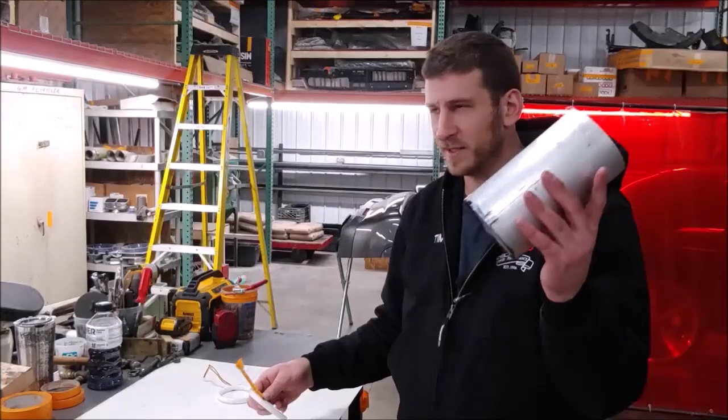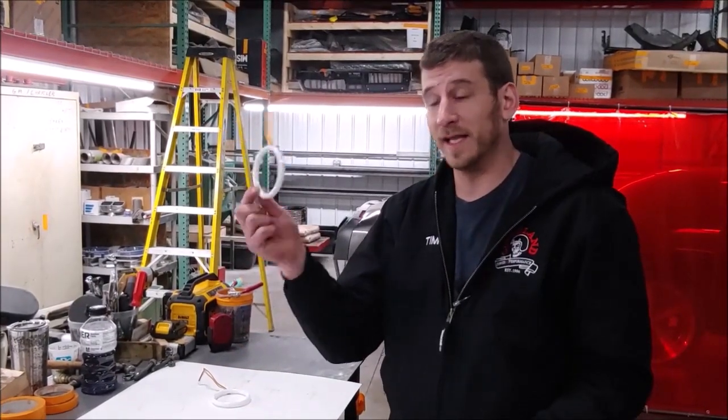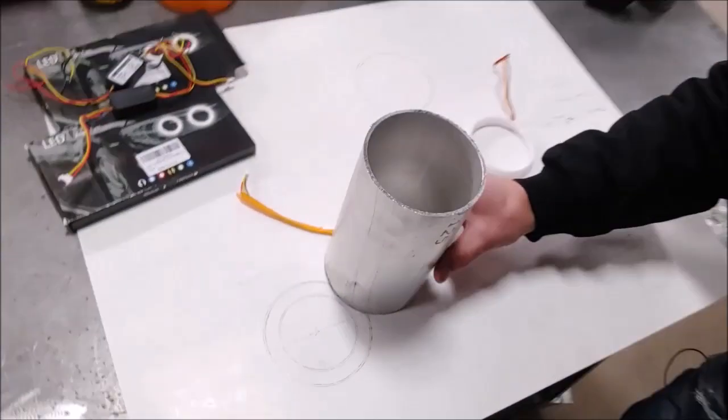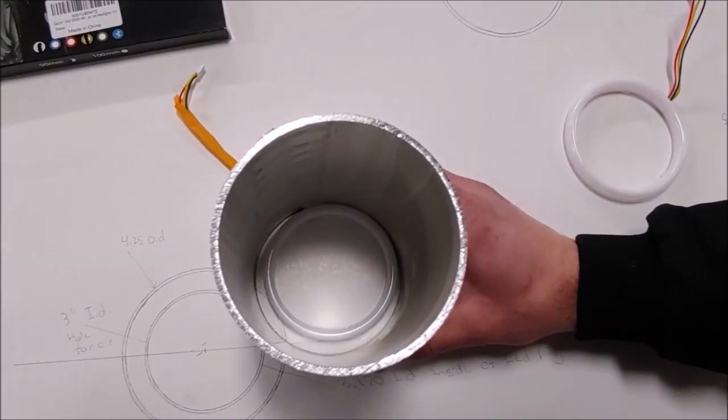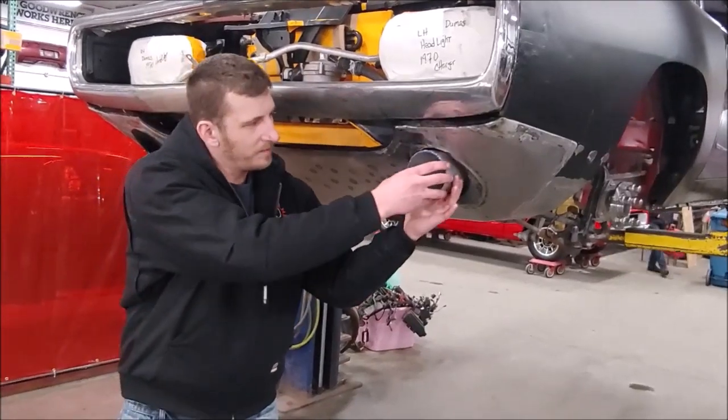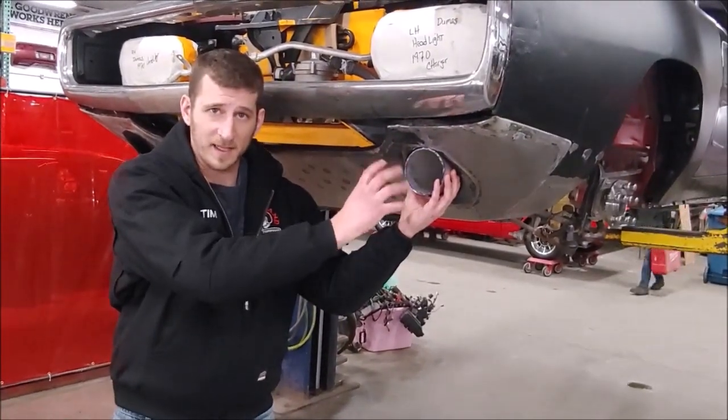What we have over here is aluminum tubing. This aluminum tube is going to become the housing for our LED halos. Come over here and look — see how that sits down in there nice? This is going to end up going inside this lower valance that we built for the customer. This is going to slide in here, and our halo is going to sit behind there.